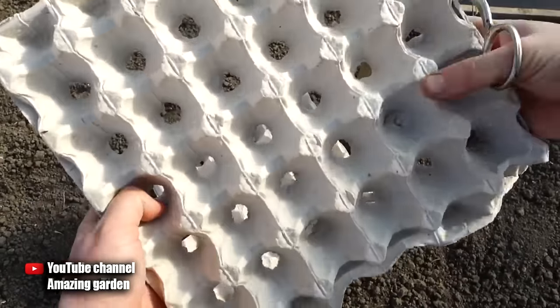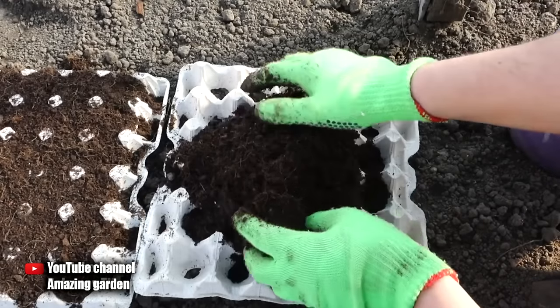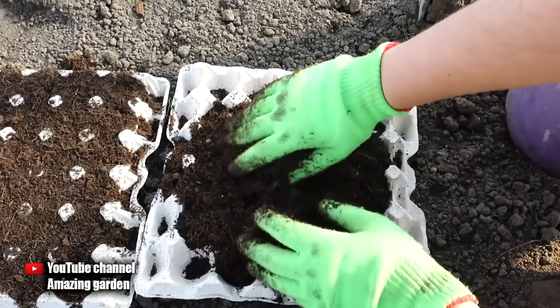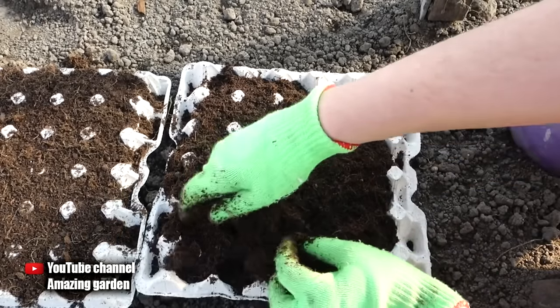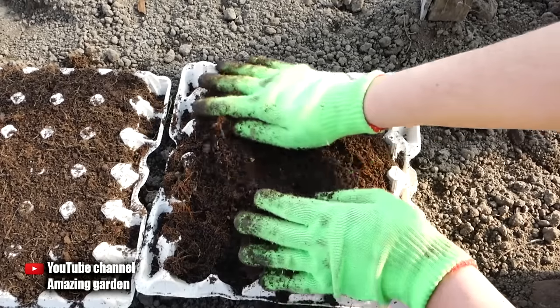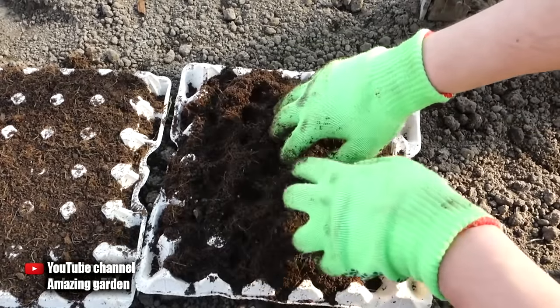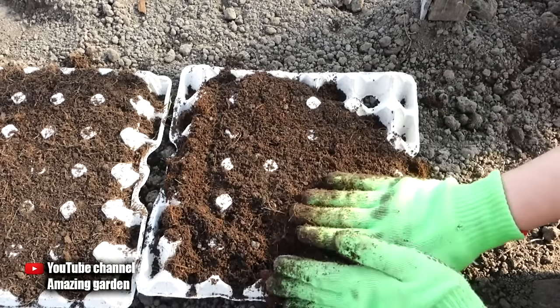There are also a few more advantages of growing in egg trays. First, the distance between the carrots will be uniform. Second, moisture will be retained longer due to the cardboard. Third, we sow one germinated seed in each cell, so thinning will not be needed. The fourth advantage is that there will be no weeds, because no weed can break through such dense cardboard.